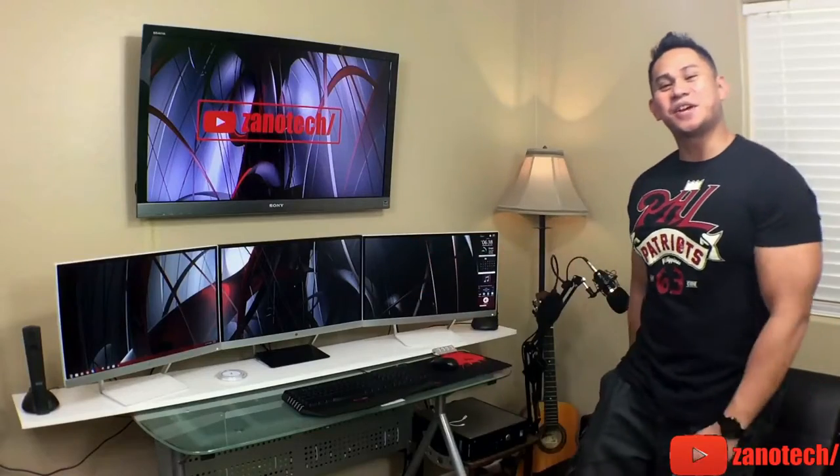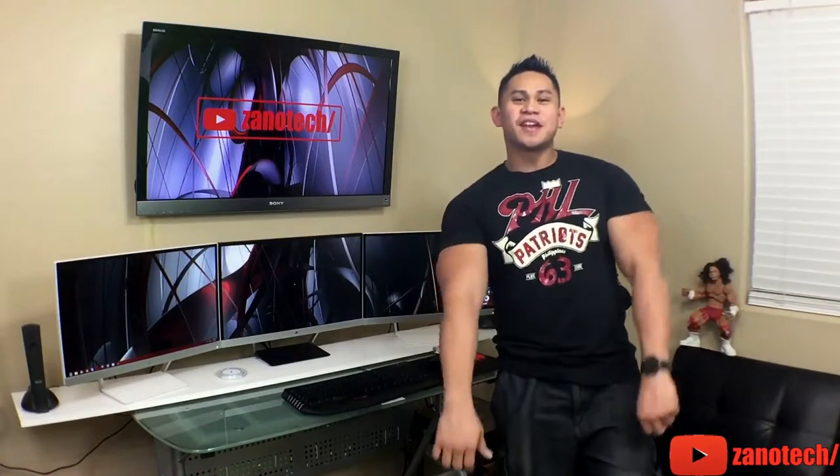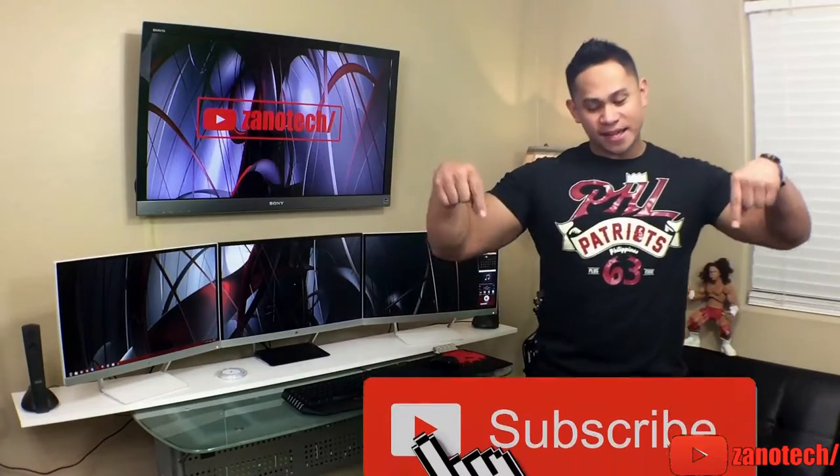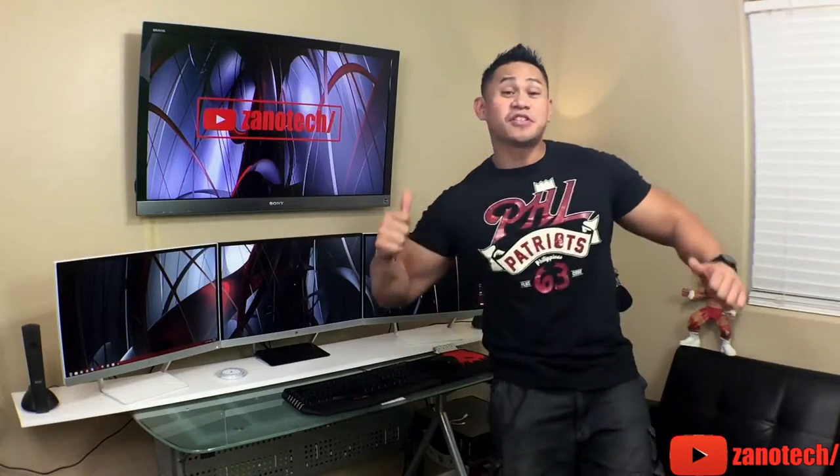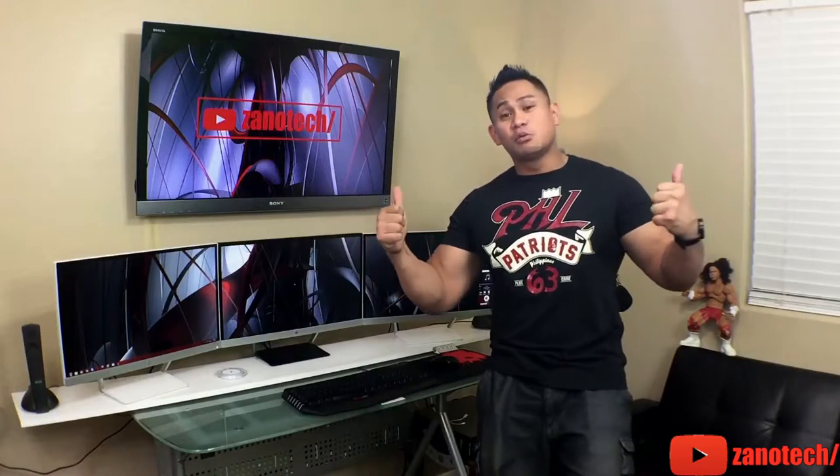What is it guys? Xenotec here back for another video. Also if you guys haven't already done so, make sure to hit that like and subscribe button down on my channel for more videos. And I appreciate it if you give this video a thumbs up — that will help my channel real good.